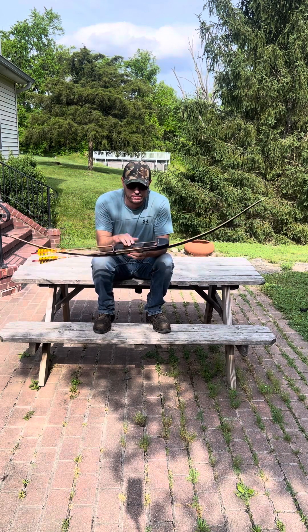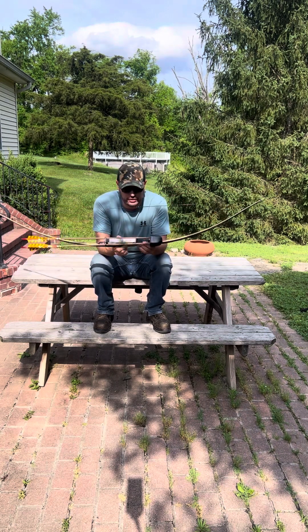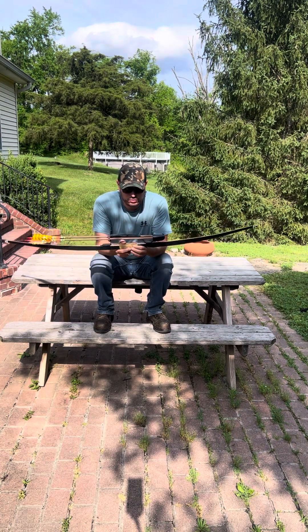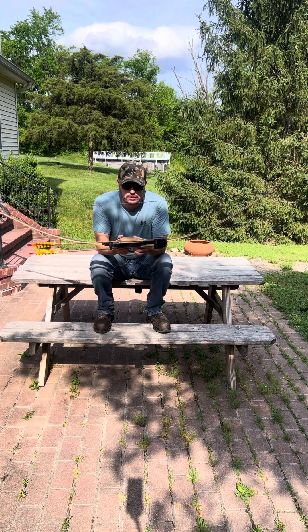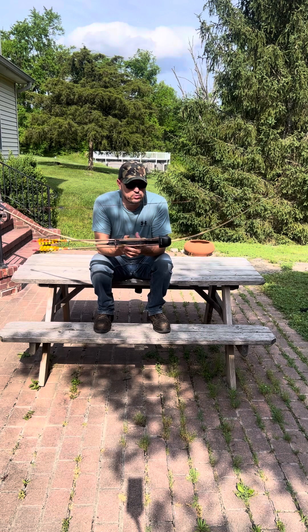I really like the bow. I just made the quiver for it and I'm really happy with the way the quiver turned out. The reason I wanted to talk about this bow is it is a good hunting bow, and that's what I use it as.